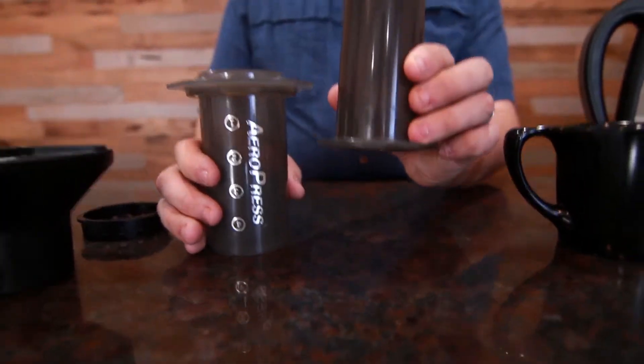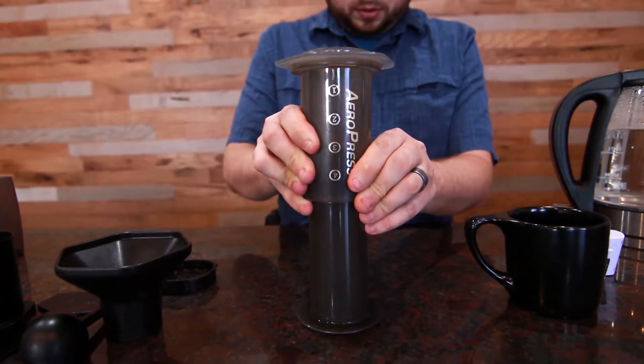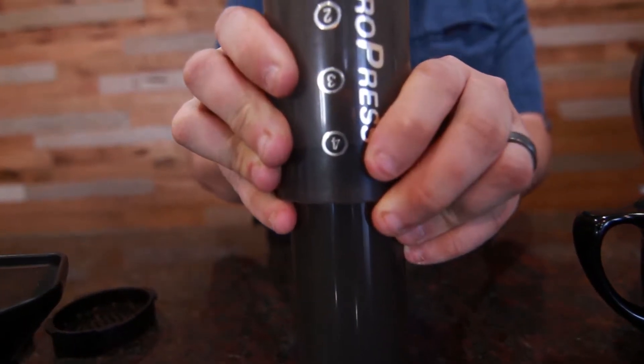So to start this off, it's a very easy method. I'm going to show you a double batch, whereas with the Aeropress prescribed method I just did a single batch for you. You're going to start with your plunger this time, and you're going to nestle your brewer on top of the plunger. Even it out at the number four line.